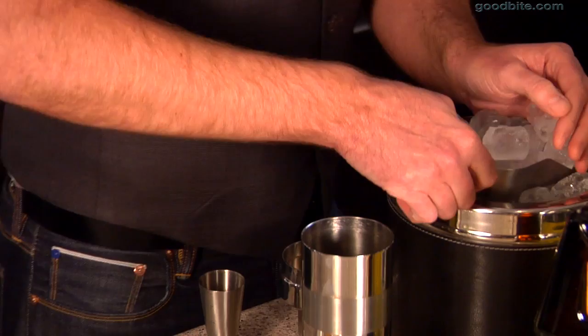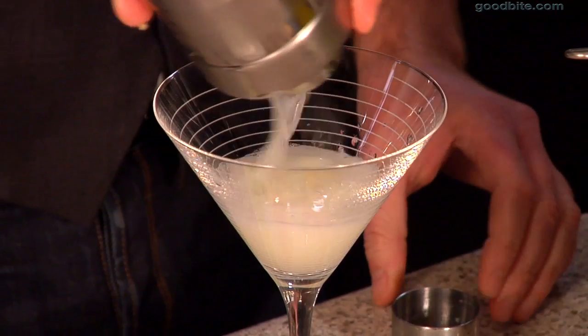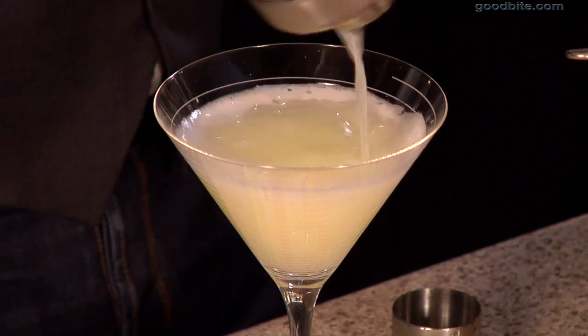So then we're going to put some ice into the cocktail shaker, top it off, give it a shake. Then we're just going to strain this into a martini glass. Now, the thing about this drink — you want to be careful because it's pure alcohol. There's no mixers, no fillers in here. It tastes really smooth, goes down easy, but it's definitely lethal.